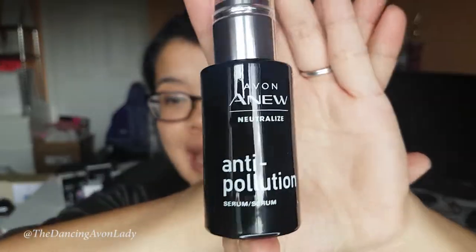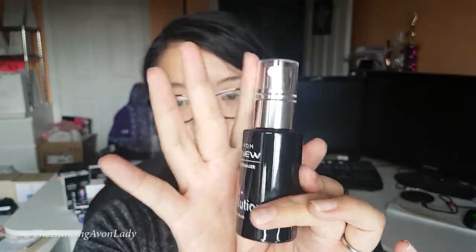I just took it out of the box and the packaging is really nice. It's sleek, it's smooth, it's just pure black and white with a bit of chrome. I've heard some really great things about it and I wanted to test it out for myself. The buzz about this line is that pollutants in the air and in the environment actually age your skin a lot faster than other sources.